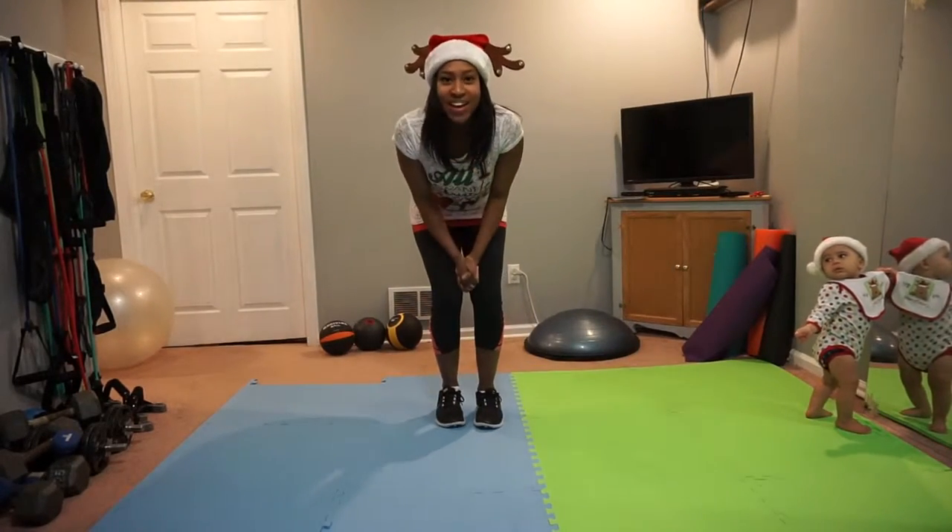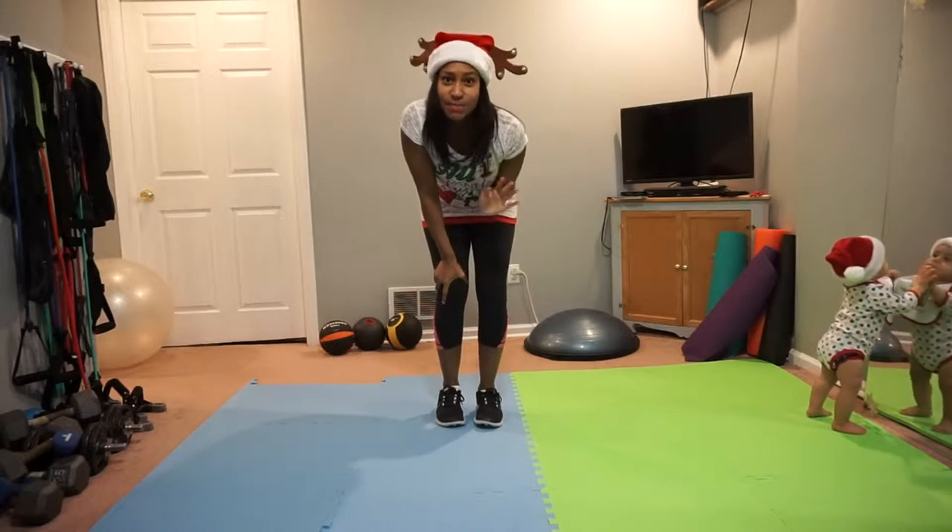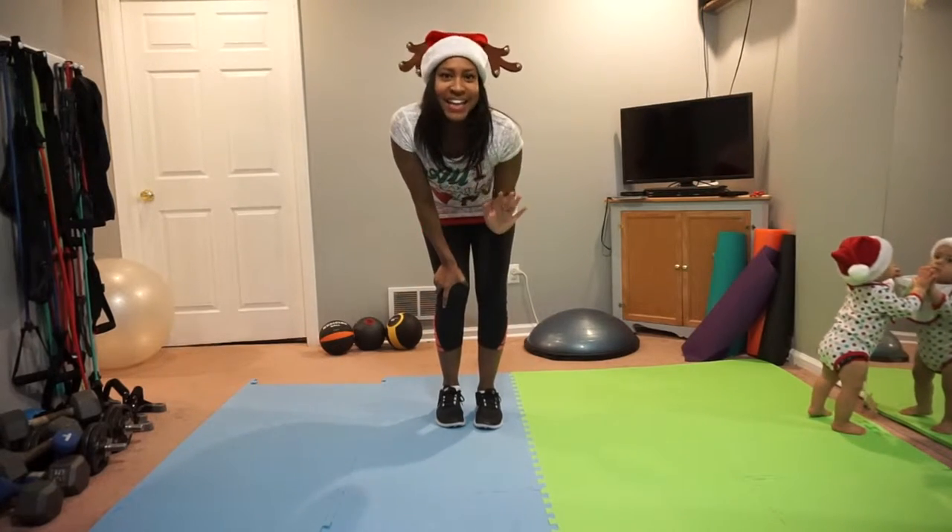Merry Christmas! We have a couple of exercises for you to do this morning before you finish your last minute shopping or baking for the day.